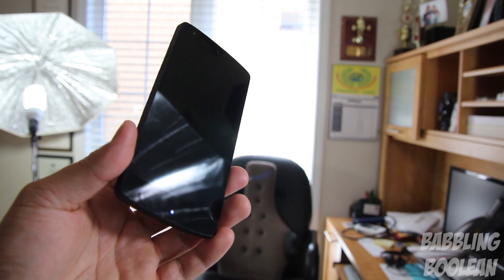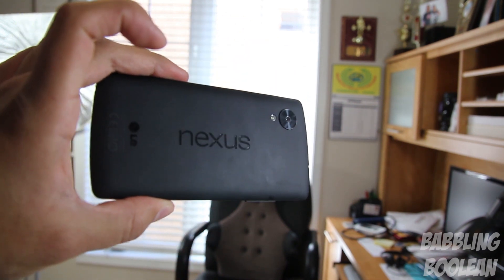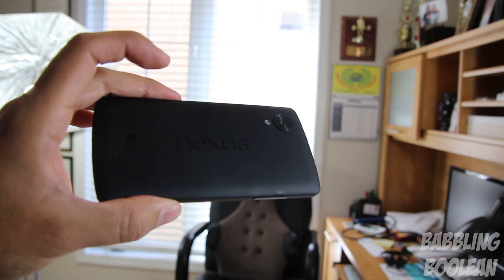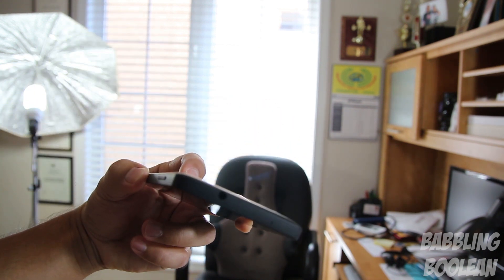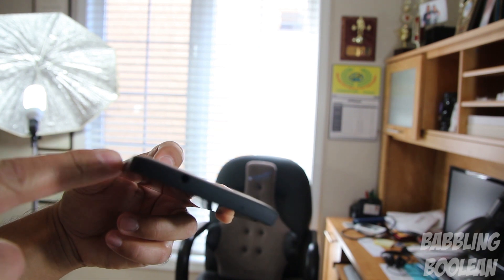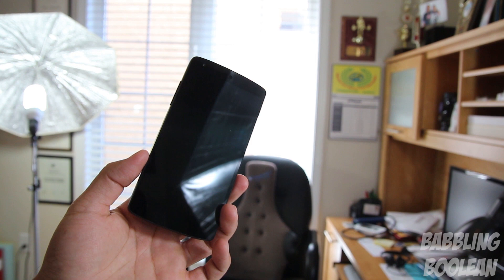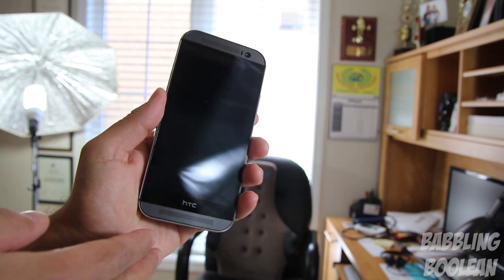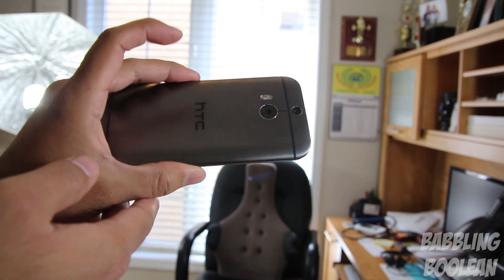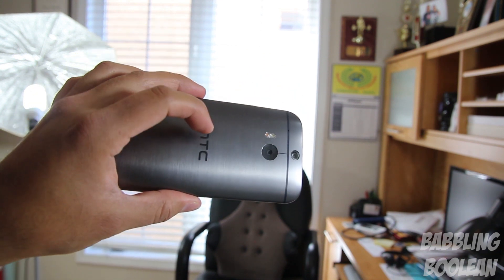When it comes to body design, the Nexus 5 has a 4.95 inch screen and is completely plastic all around — not really a bad thing. It's fairly comfortable to hold and considering its size the weight is decent, although the sides are completely straight and not curved, so it's not the most comfortable device ever held, but it's decent.